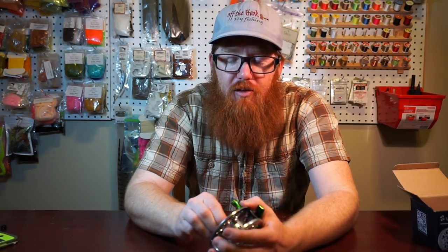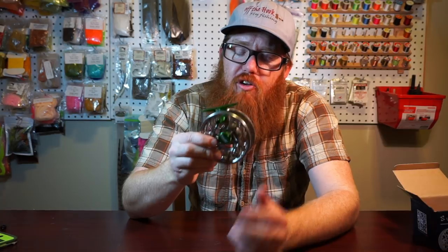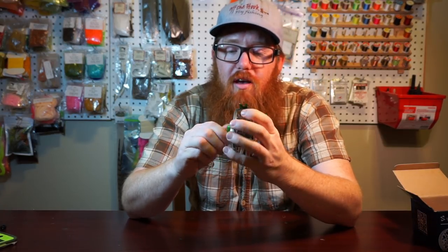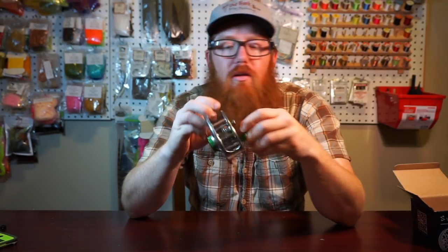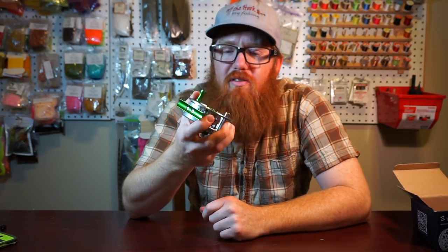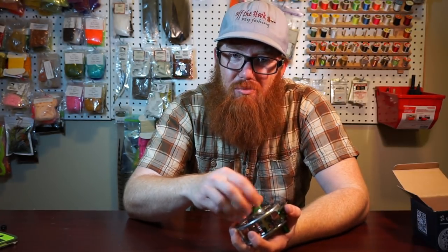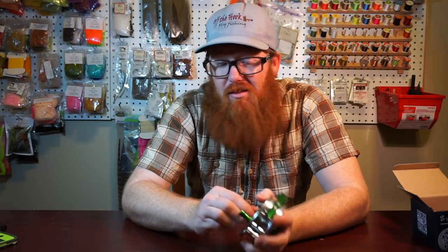Sure, it's not going to be as well machined as the $220 Sage, but it's $60 versus $220. I think this is one of the better deals I've seen. I haven't fished with it yet — I plan on getting out soon and hooking some bigger fish to test the drag. I've tightened it down and it seems smooth, but you can't fully tell until you're out there catching fish. Remember, not fully sealed — don't dunk it.